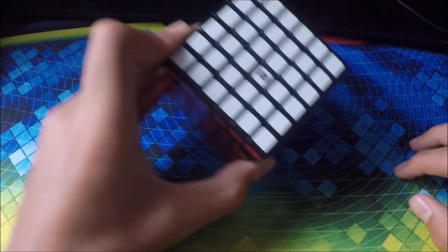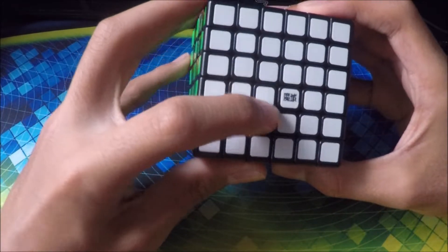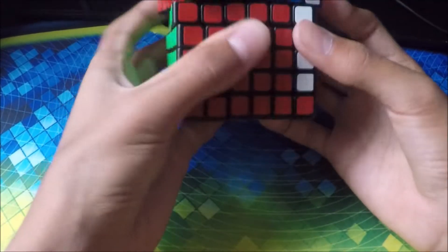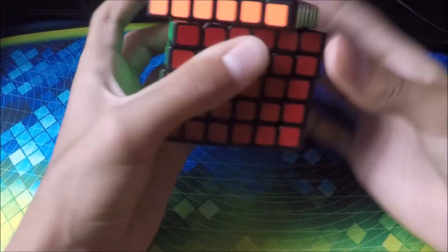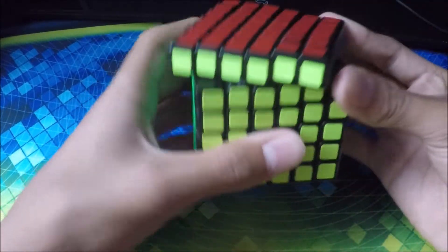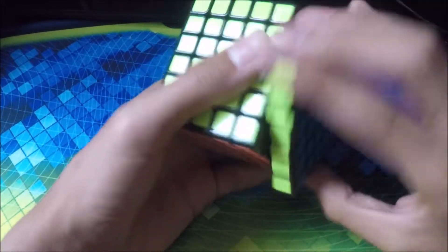Next cube we have is my 6x6. I'm not entirely sure what brand it is — I think it might be Moyu. It has very nice turning. My best time with this was probably around 4 to 5 minutes because I'm not too good with 6x6s — though I haven't timed myself, I'm just estimating. It has great turning.